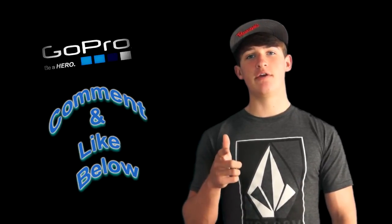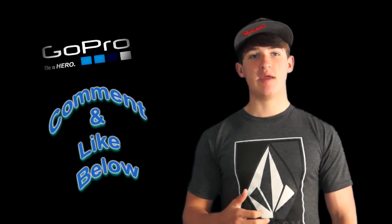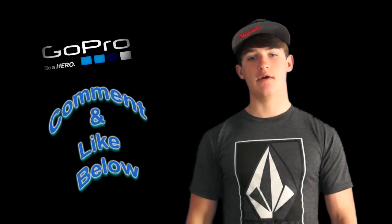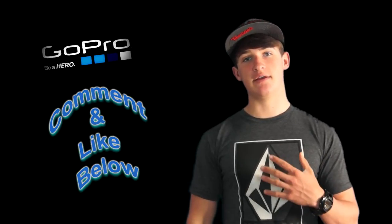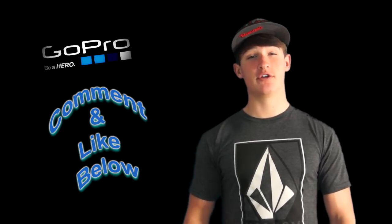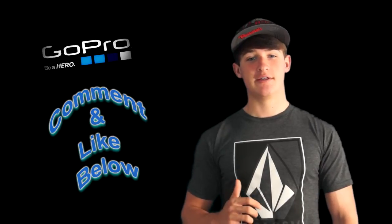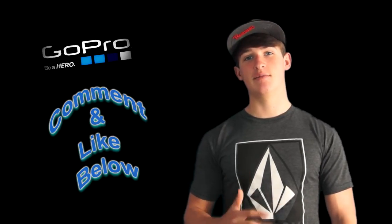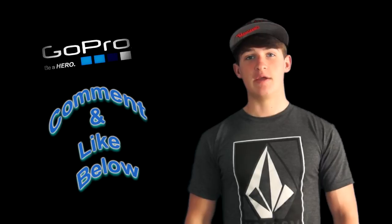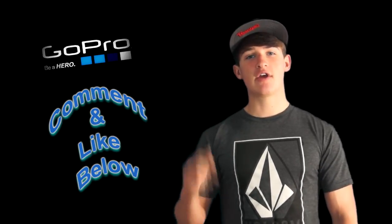I hope you guys enjoyed this quick video. Definitely message me about the GoPros, and if you have any questions about the baits or if you have anything you'd like me to start selling, message me. The past couple weeks I've been packed with tournaments — I've had four tournaments in a row, so I can now start making videos and getting stuff up to you guys. Thank you guys for watching, leave a comment below about the GoPros and the baits. See you guys next time.